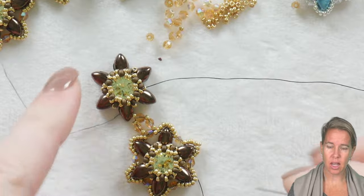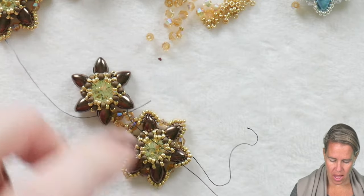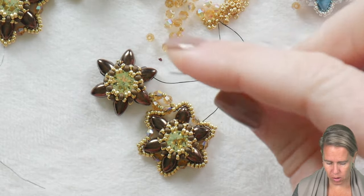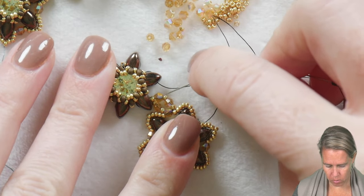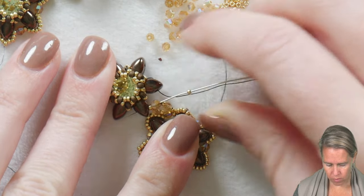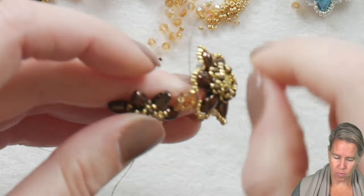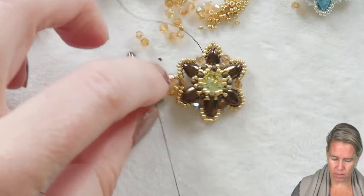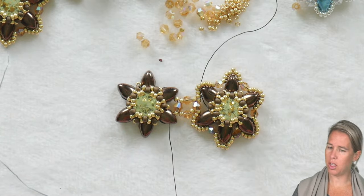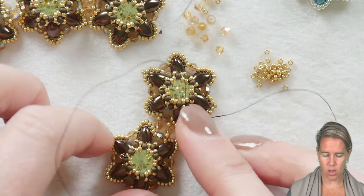Once your center is done and your Chaton is nicely in place, it's time to go to the outer edge — from the interior iris duo hole to the exterior iris duo hole. I'll just let it lay down so you can see exactly where we need to finish that connection point. I'm going to use a 15/0 and then go into the two-millimeter bead that is right at that connection point, through the 15, and then through the next iris duo. From here it's just that same rotation around: adding the 15-crystal-15, then our seven 15/0s around the edge, continuing on to the next component.